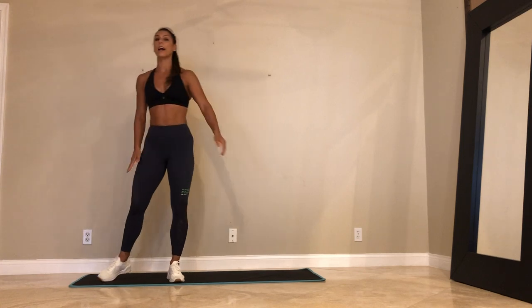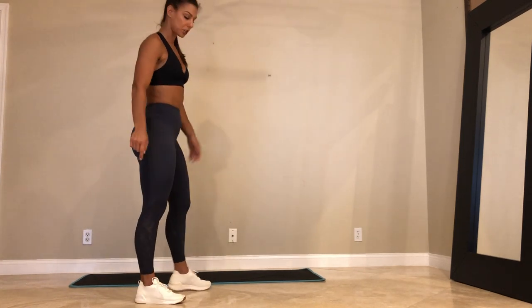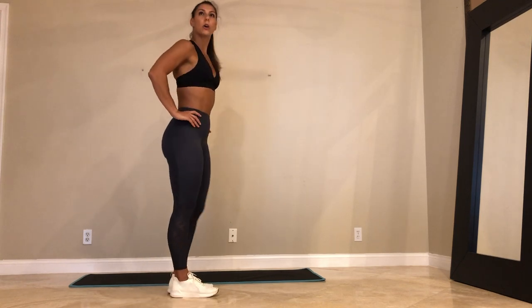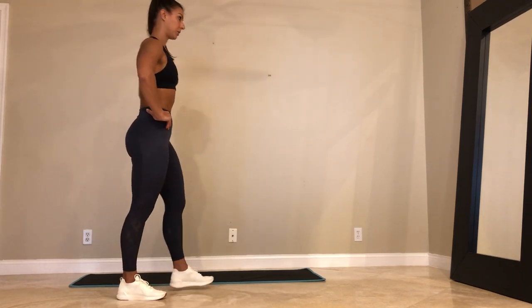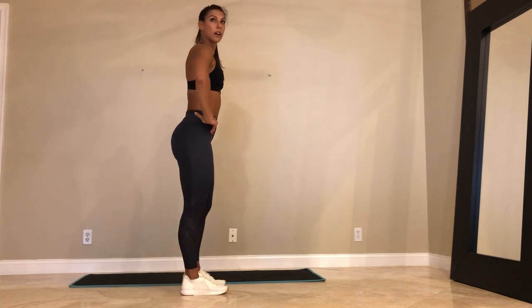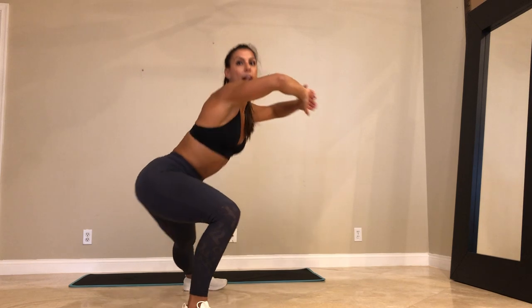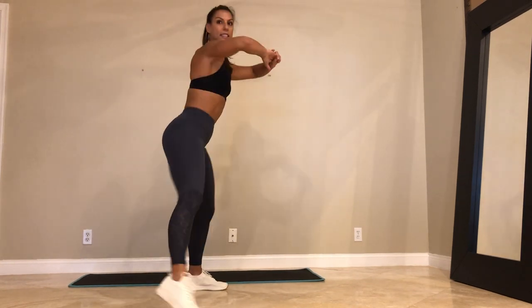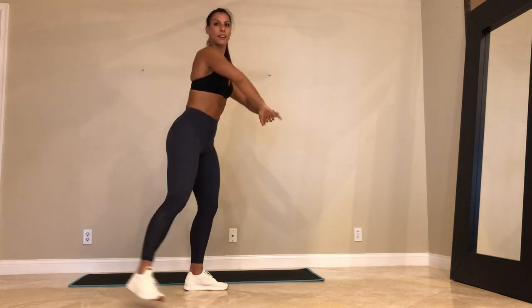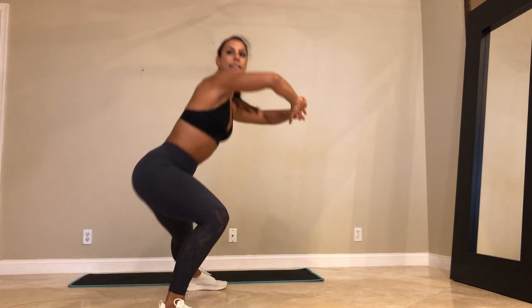Stand on up. Right side curtsy into a side lunge. Here we go — going in 5. Let's go. Curtsy right, side lunge right, sit the hips back. Keep your left foot fixed. Curtsy. Side. Let's go.